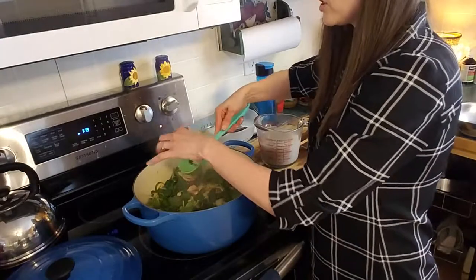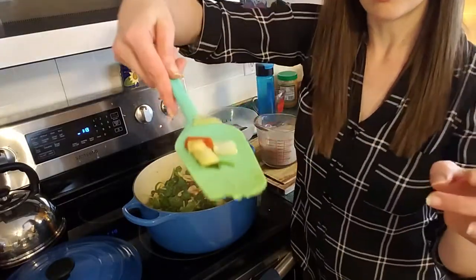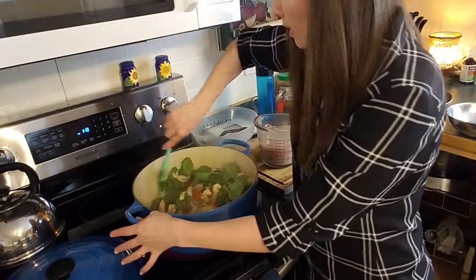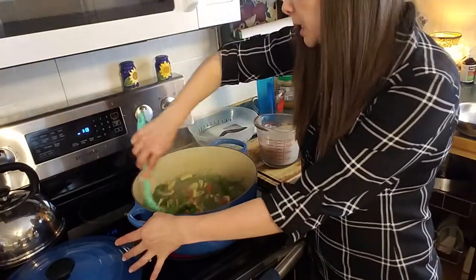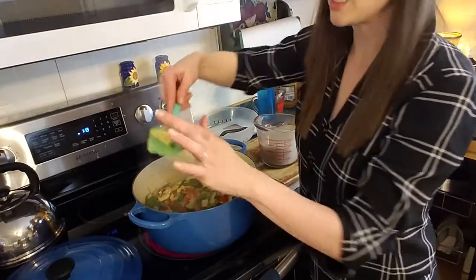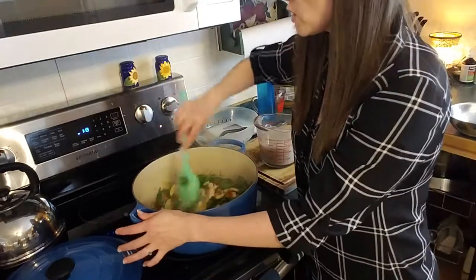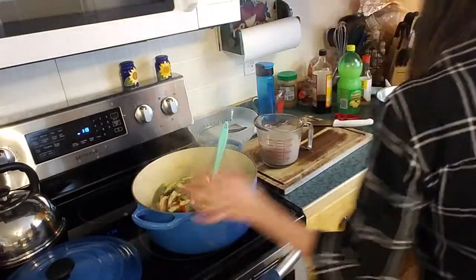You can see they're just a lot more translucent than they were. Same with my zucchini — I'm not going to want it to get much more cooked than that because it would just fall apart, which means I can turn my heat off.